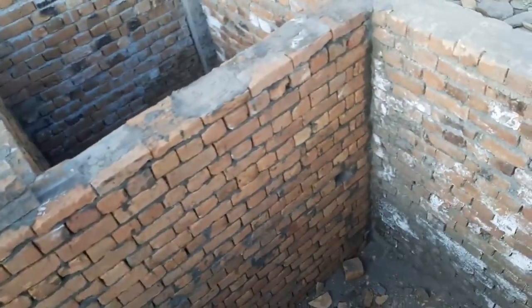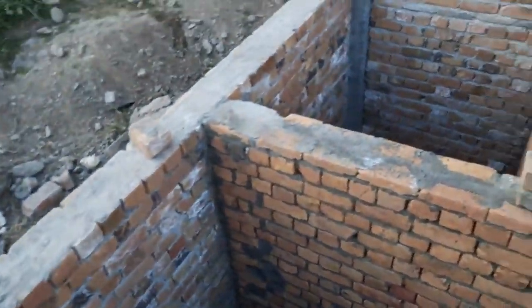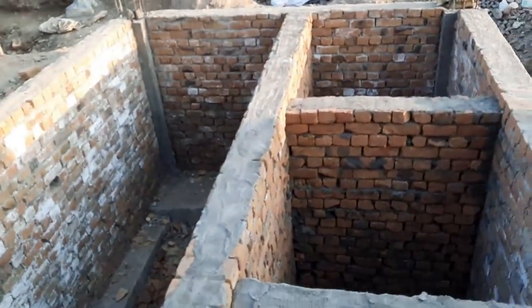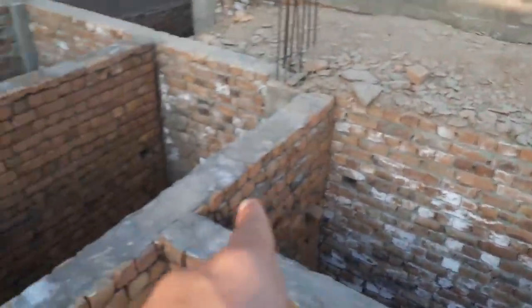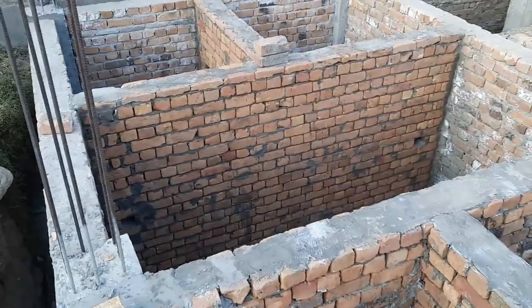This is from the foundation — from the ground level to the plinth level. These are third-class bricks used here, because this is the foundation area so it's not important to use first-class brick, which would make the project over budget.